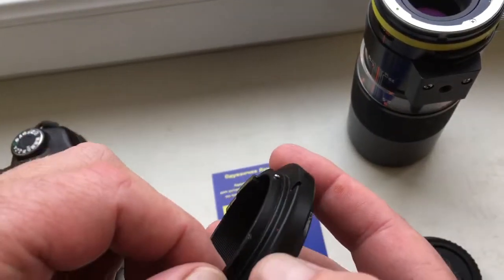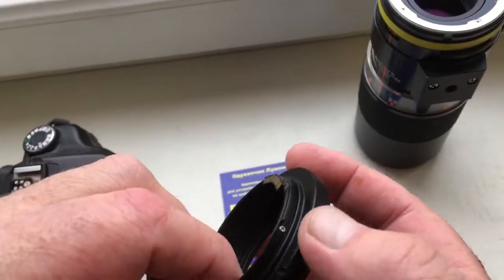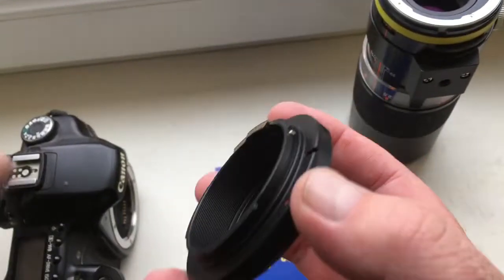The adapter is made very tight. First, insert the adapter into the camera.